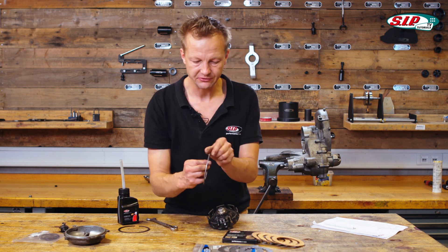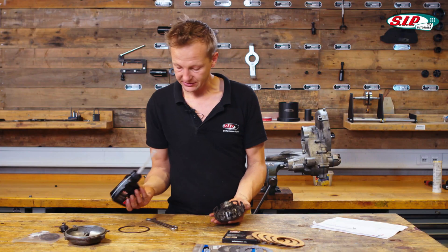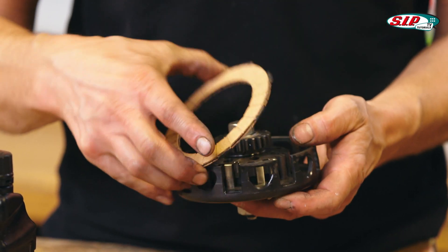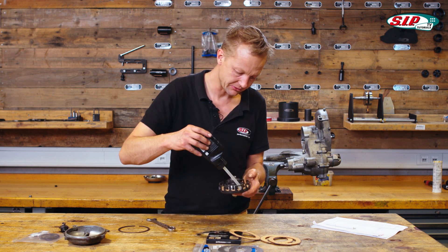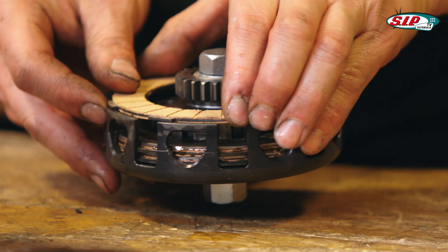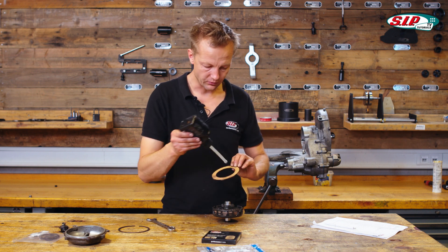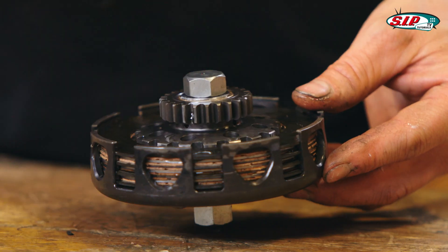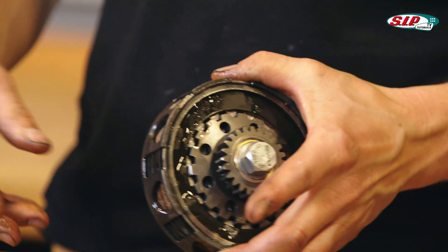Then we can apply the discs. The first disc is the thick disc — it's two millimeters thickness. I put it inside and apply some oil. Then comes the first friction disc, which has material on both sides. The next one is not so thick, only 1.6 millimeters. The last disc has material on one side only.